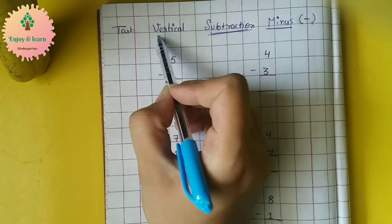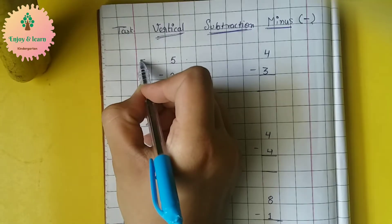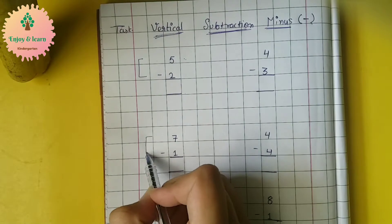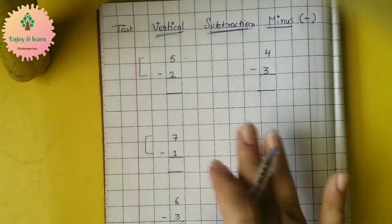Now these are vertical subtractions. In vertical subtraction, we place numbers from top to bottom. So let's start.